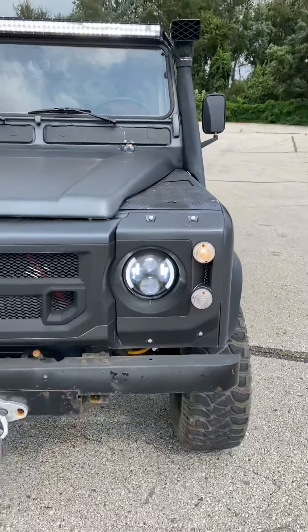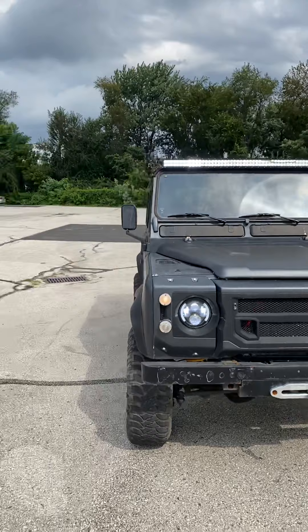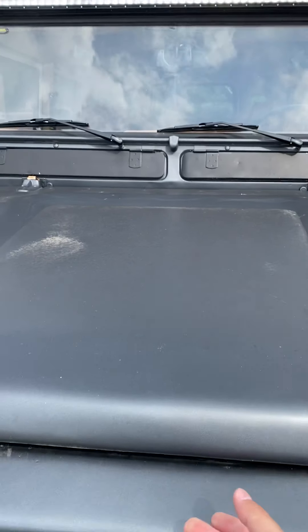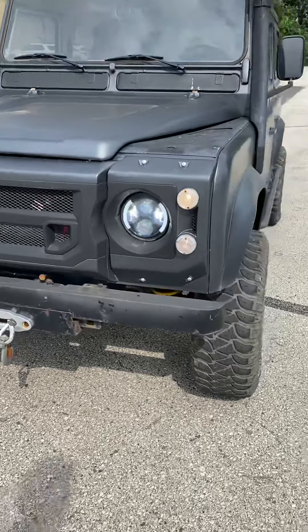Pop the hood. It's pretty bright out right now as you can see by the daylight, but you can still see the headlights and the LEDs, which is a huge factor on these old Defenders. The hood's still locked, so I'll show you guys the hood in a minute, but you can hear it run — it runs perfect.